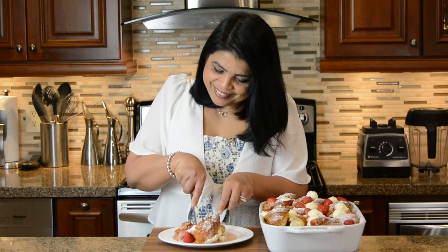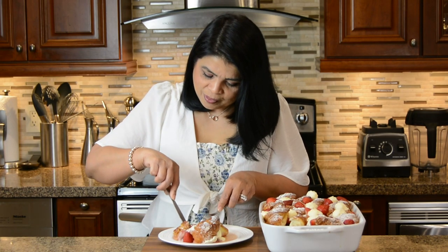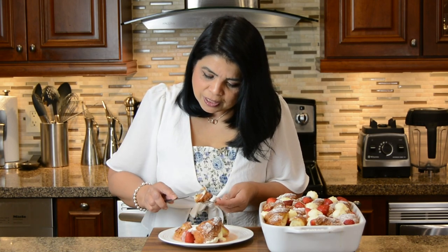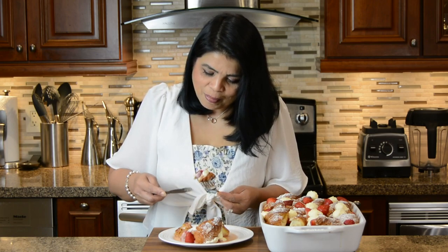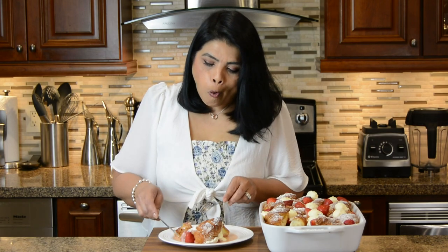Wow. Let's add some of the cream cheese on it and a little bit of the strawberry too. Mmm. This is absolutely divine. The croissants are so nice and crusty, and yet it's packed with flavor from the custard, and the cream cheese frosting gives it that perfect cheesecake flavor. A shout out to all moms — Happy Mother's Day to all of you.